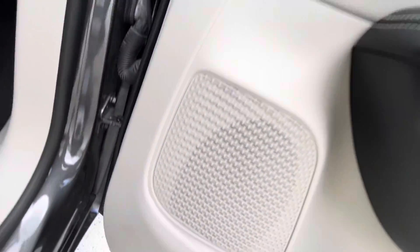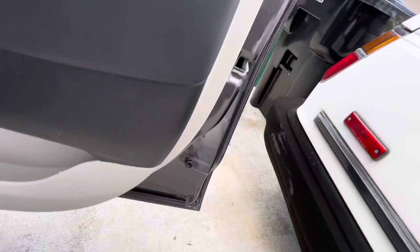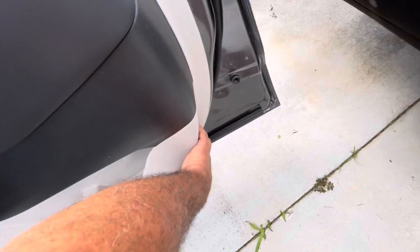The only thing holding this panel on now is clips all the way around. So you're just going to grab it from the bottom and pull it.